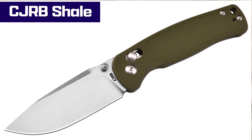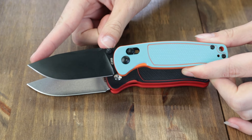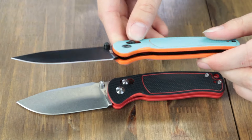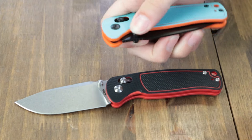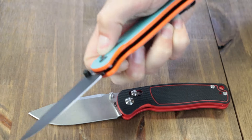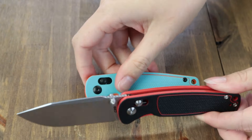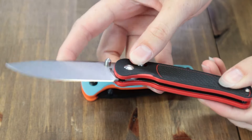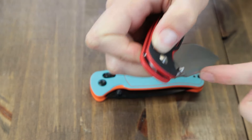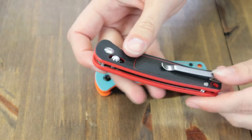Fully open, this carry is 7.13 inches with a 3.15 inch AR-RPM9 recurve drop point blade, which comes in both stonewash and black PVD coating depending on the version. The blade is deployed with either dual sided thumb studs or the crossbar lock, and also disengaged with the crossbar lock. The blade has a flat ground single plane edge with jimping. Handle scales are G10, showing off a lanyard hole and a tip-up reversible pocket clip.